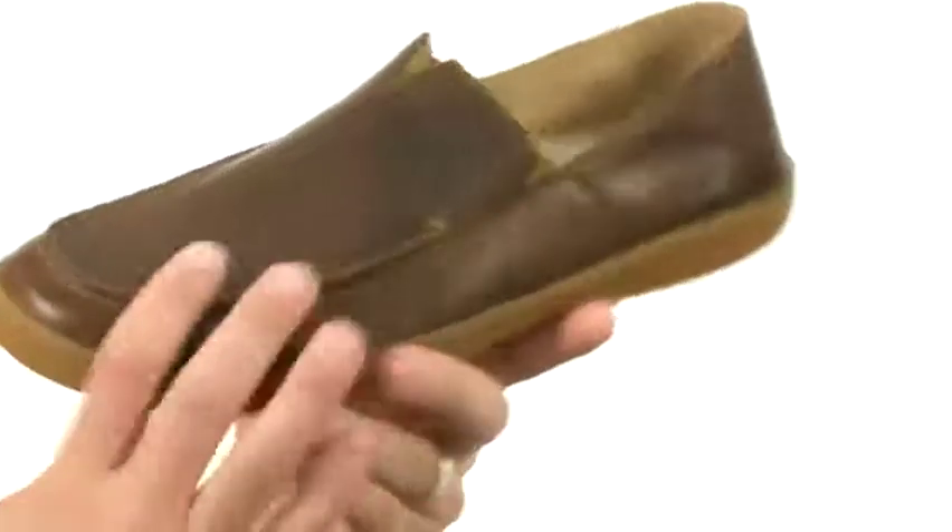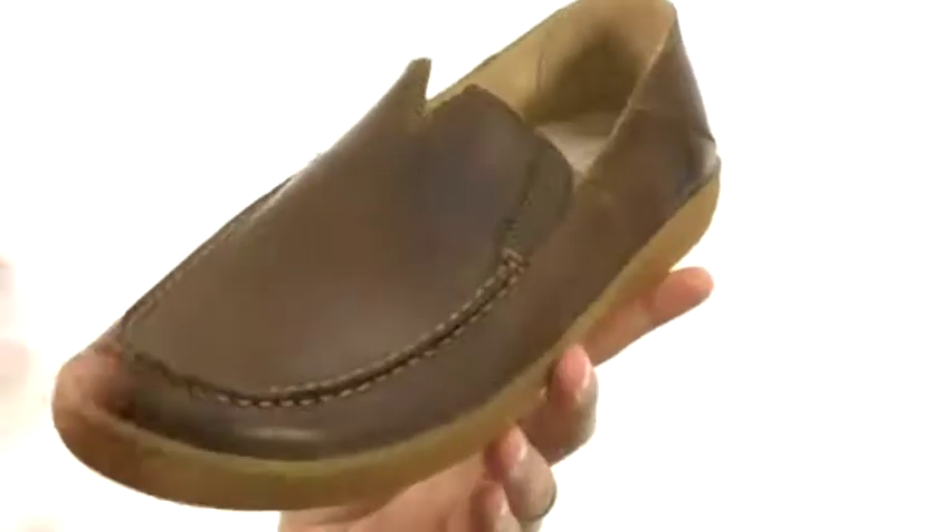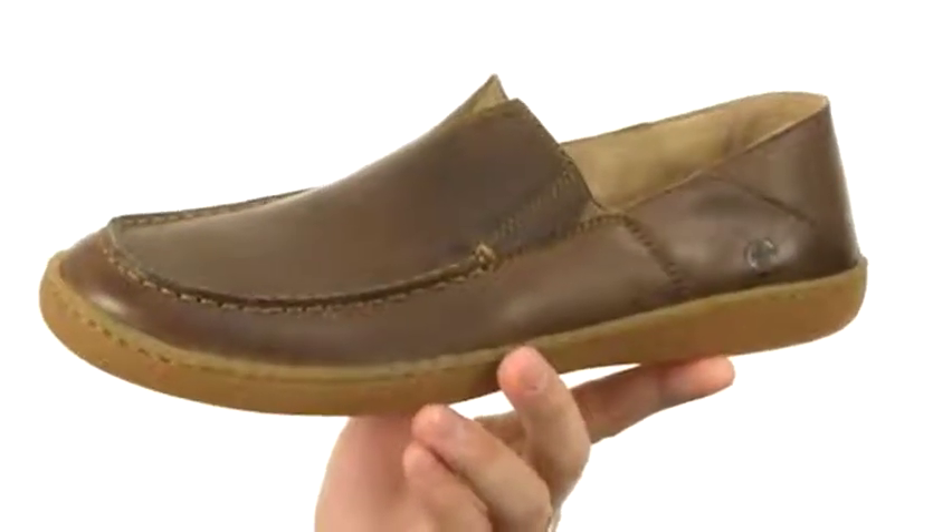These have a really nice looking smooth leather upper with an easy slip-on design. You've got that nice stretchy panel there underneath the front of the tongue, so you can kick them on and off your feet quickly and easily.